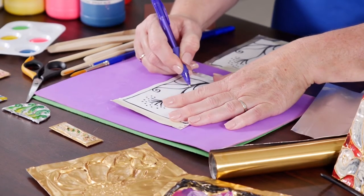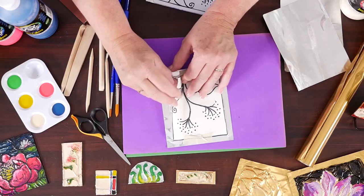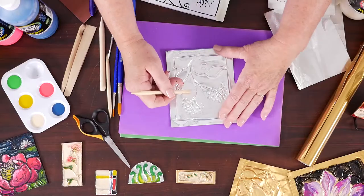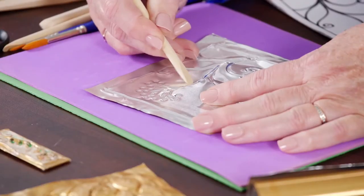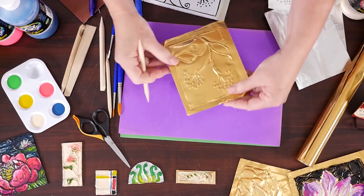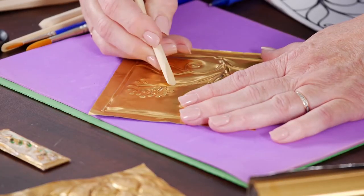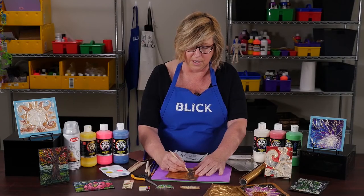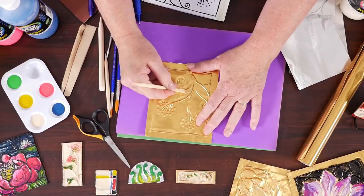A ballpoint pen on top of the paper works really well, especially one with a nice rounded tip. Now that I've finished tooling, I'm going to pull off my sketch and look at my design. First, I'm going to deepen the lines I just traced. The soft metal is actually stretching under the pressure. Now, if we turn it over and look at the raised lines — I'm going to stretch it even further by pushing against those lines and pushing down on the space in between. This is creating deep recessed areas for the paint to flow into. This is known as chasing.